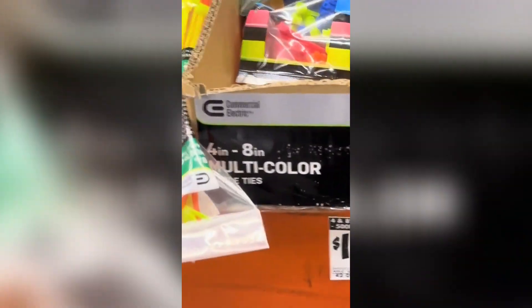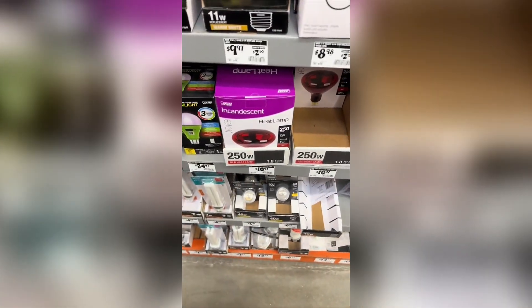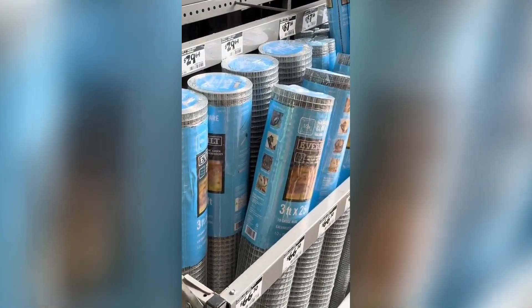Instead of getting a small pack of zip ties, I went ahead and got the big pack so I don't have to worry about ever needing them again. From there I headed over to the heat lamps and did a quick wattage check to make sure those were gonna work with my lamps, and then outside to the garden center to get some hardware cloth — I needed some of this anyway for the high tunnel.